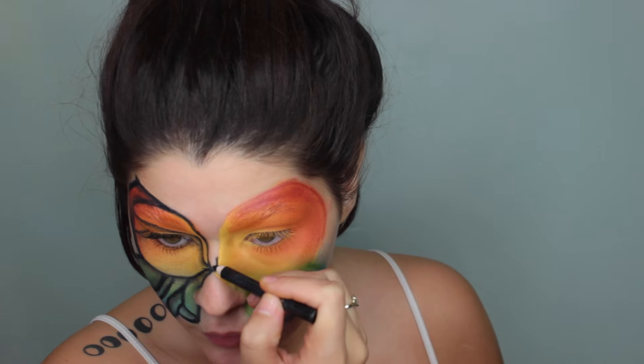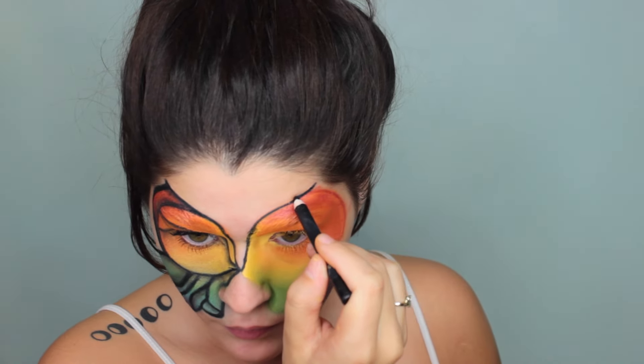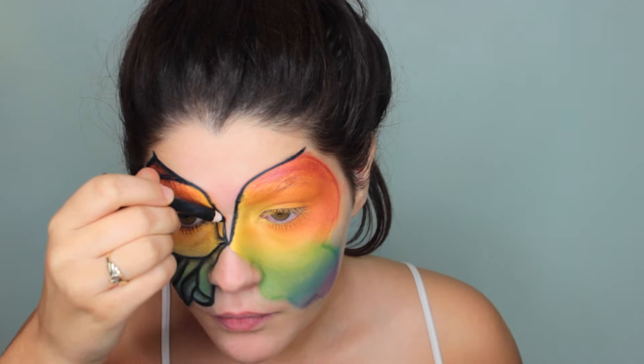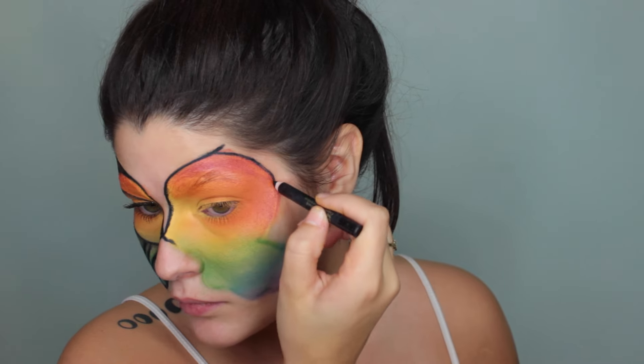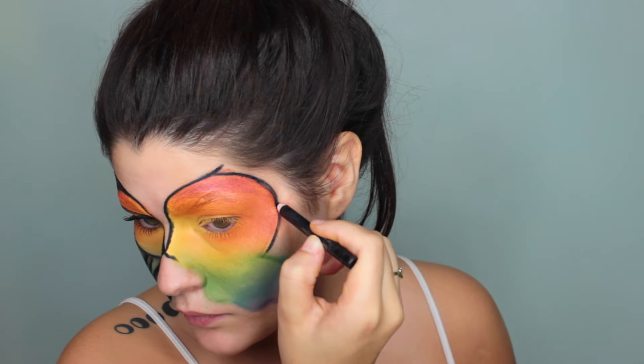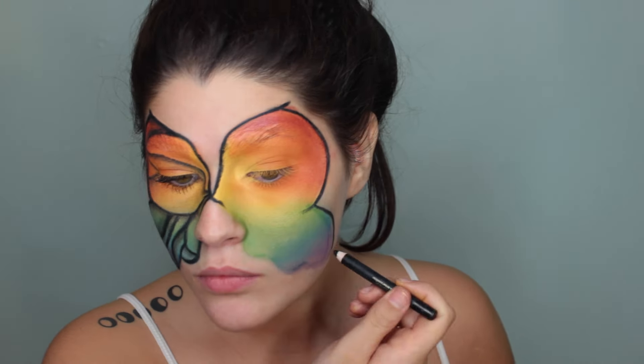Now I'm taking a long-lasting black eyeliner pencil and I'm outlining the shape of my butterfly. I'm just looking back and forth at each side and making sure things are as even as they can be, but of course this isn't going to be perfect, so just try your best. It'll come out great, I know it will.